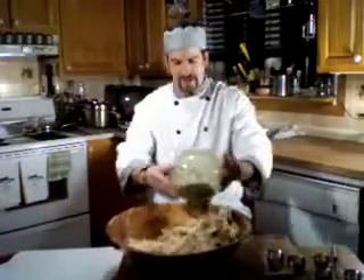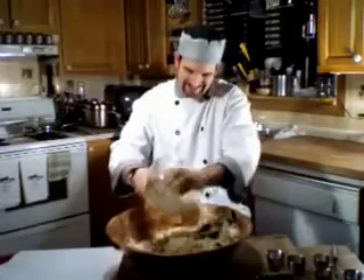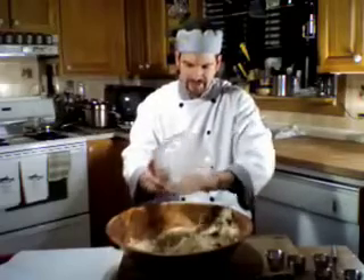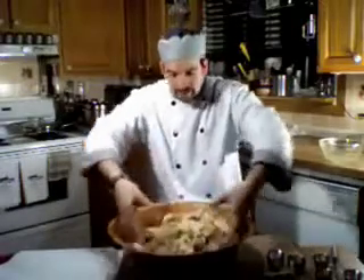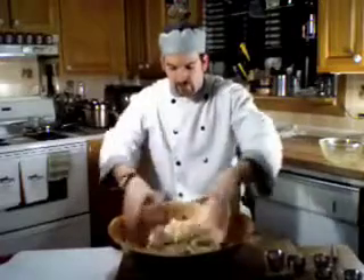And drizzle that over inside. Let's get every last bit out — I don't want to waste any of this stuff, it's like gold. It smells so good, that's making me hungry. Like I said, you really need to get in there, so you need a lot of room, which is why I have a large bowl here.